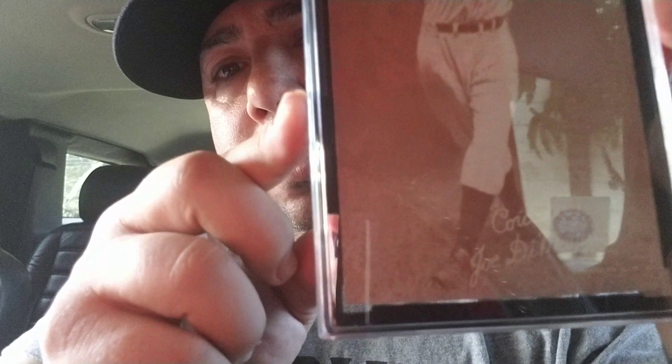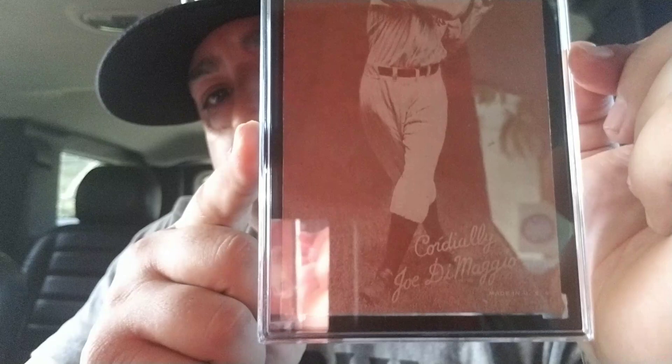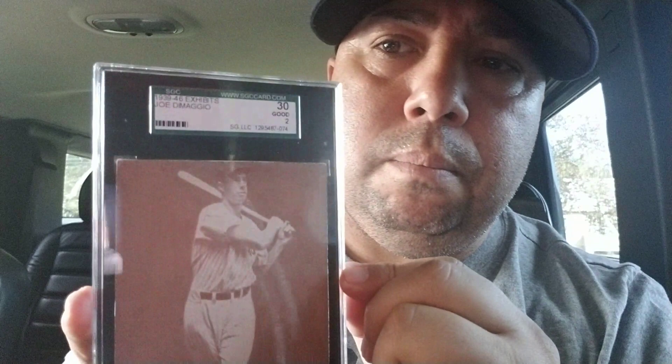Next I have, of course, one of my favorite players of all time. This is a 1939 exhibit card, graded SGC 2. Beautiful. Joe DiMaggio, there it is — trying to get the glare out so y'all can see it. The back is just blank. I'm happy to have this one in my collection.